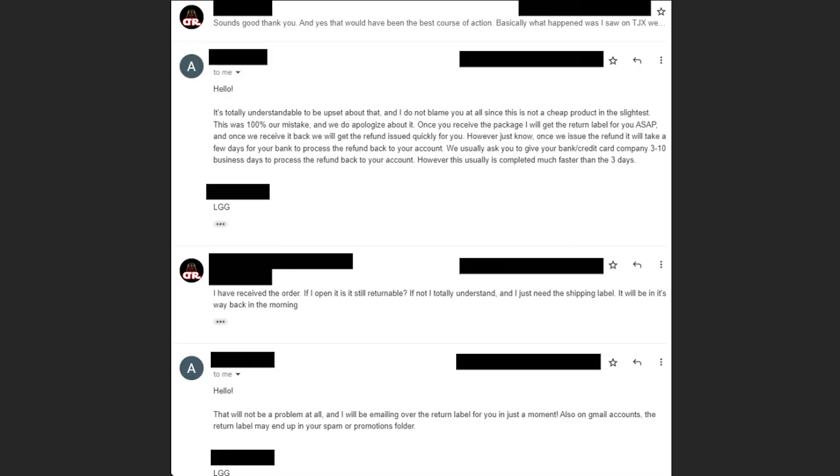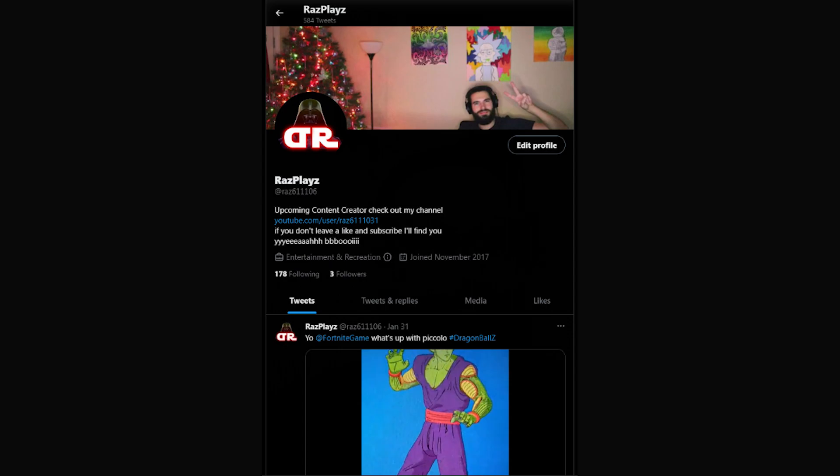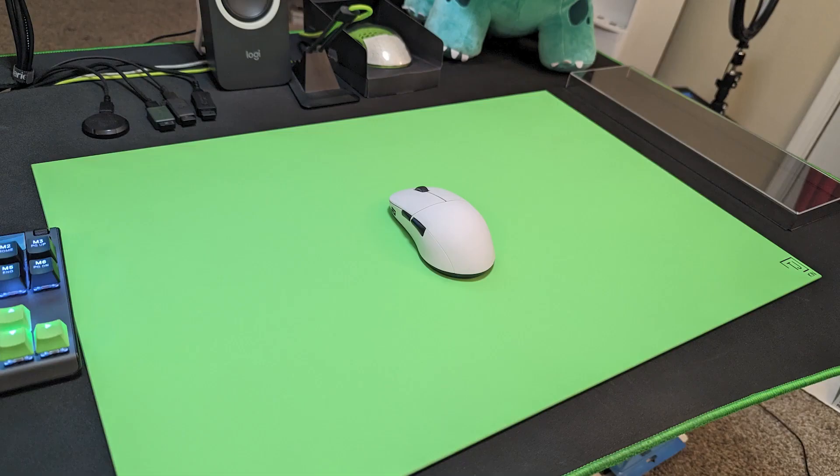My original plan was to order from TJX and get my name engraved, so I knew I needed to return this pad to Lethal Gaming Gear. I got in contact with their support team and they were happy to return the pad and even let me get a sneak peek before I returned it. After that experience I highly recommend Lethal Gaming Gear — their support is awesome and that's something very rare to see these days. When I do my long-term update you'll get to see my custom pad and what the engraving looks like. Follow my Twitter for early pictures — I'll leave a link in the description.